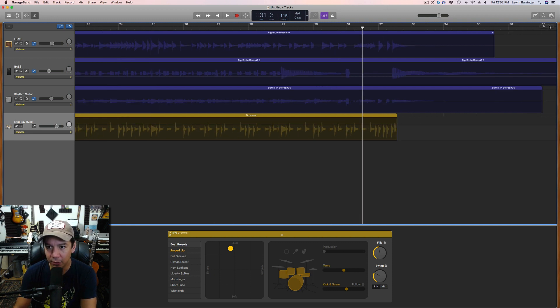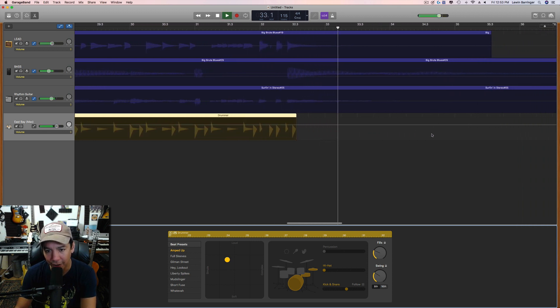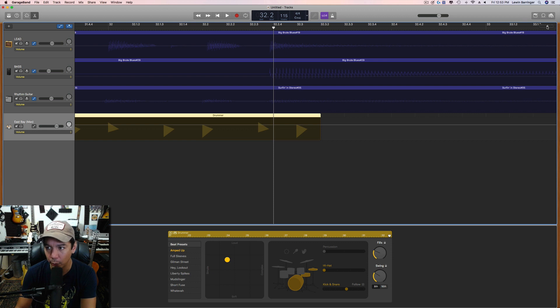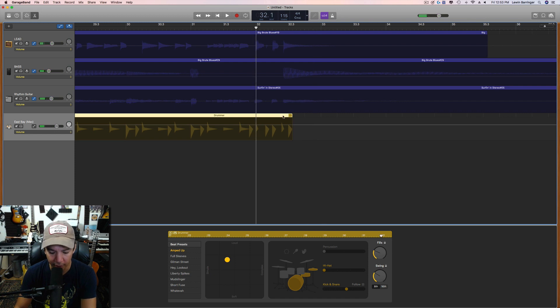Now let's zoom in on the ending and take a closer look. I'm not a big fan of this fill, so let's simplify that. The hit looks a little late — and it is. What we want is the last hit here on the bass and guitars, but in the drummer track it's not there. This is super easy and fun. Let's grab this last bar and hit Command+T.